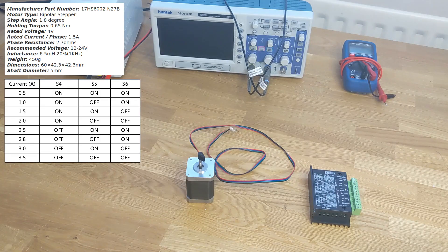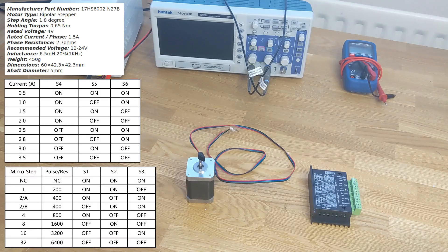We can also pick the number of microsteps with the other set of switches. Without microstepping the motor will turn 1.8 degrees with every step — that's 360 divided by 1.8, which is 200 steps per revolution. We can ask the driver to partially power the pair of coils to place the rotor between those steps. This driver apparently supports up to 6400 steps per revolution, which sounds incredibly precise, but it comes at a cost: we need to generate a much higher step frequency to move at the same speed. I'm going to pick a sensible middle-of-the-road value of 8 for now.